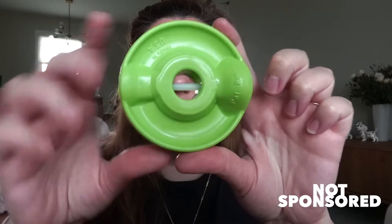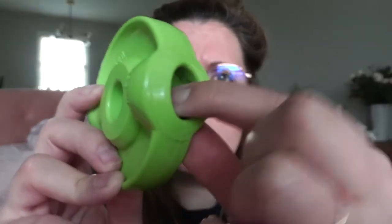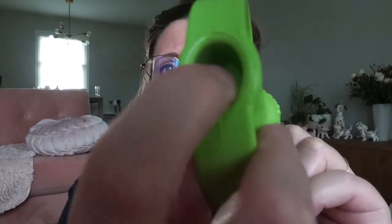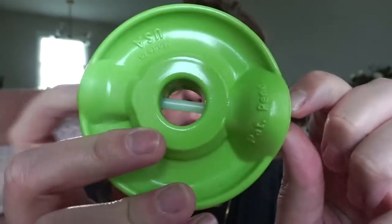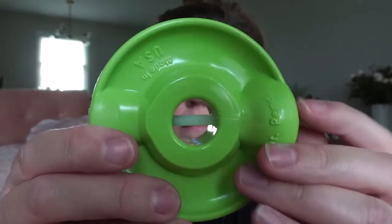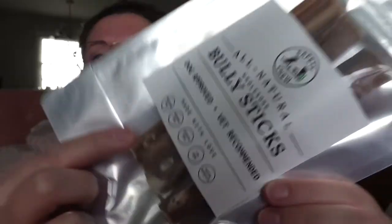So let me take it out and show you what I got. This is the device — it has this plastic piece in there with this little thing here. The idea is that you push the little black piece out of the way, and then on the other side there's a spot where you can push the pin. The pin comes out far enough that you can insert the bully stick and then pin it back in.